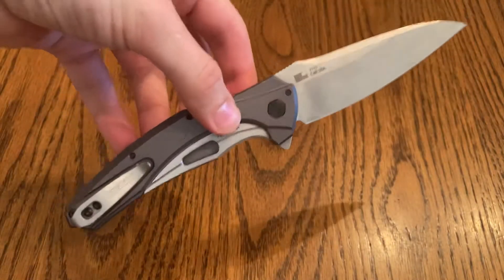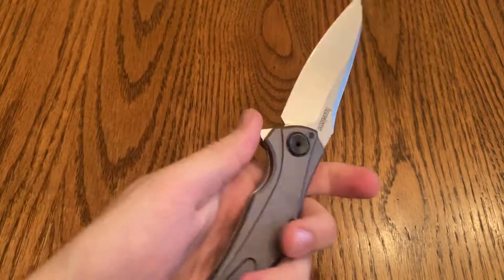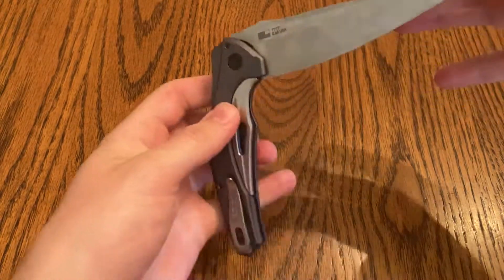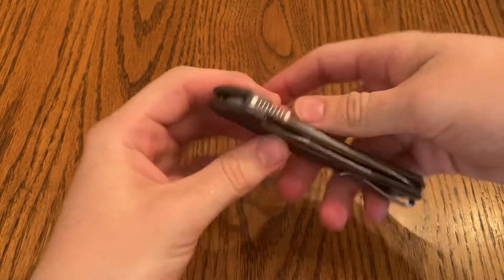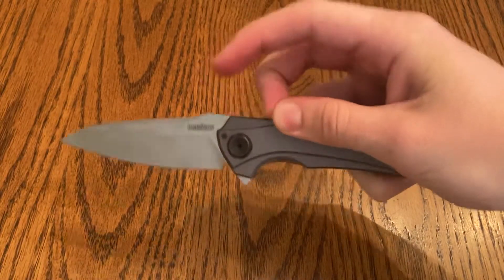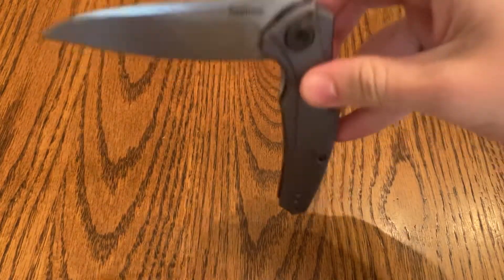The blade shape on this knife is probably one of the coolest of all the knives that I have. I just think this knife in general is so freaking cool looking. It's also super light — I think it's around like three ounces.